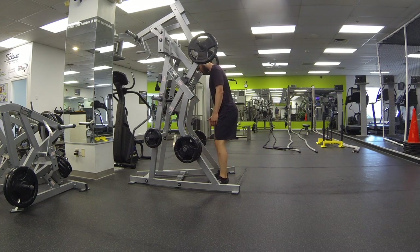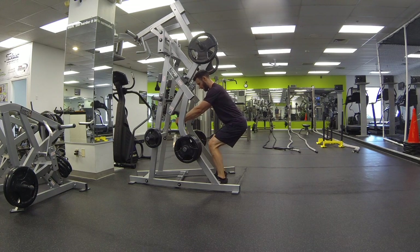We're gonna stand in, get the feet about shoulder width apart. We're gonna squat down, arms gonna be straight, flat back.